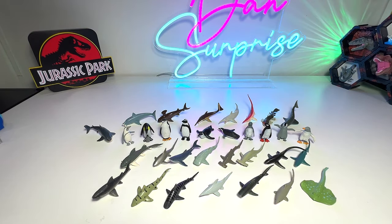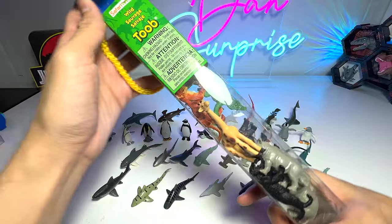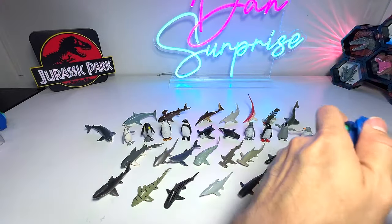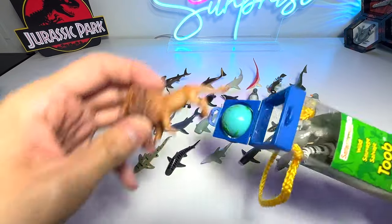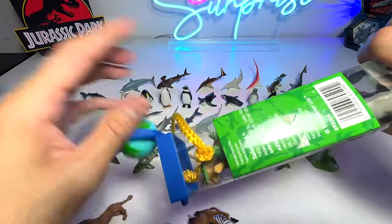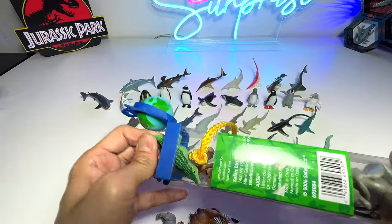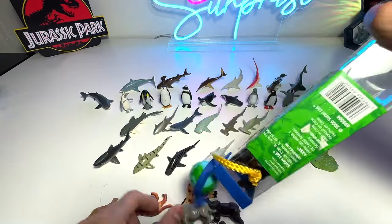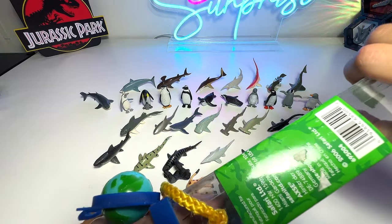So those are basically our sea animal tubes. Since we still have some time, we can take a look at another box — this is basically the Wild Animals Tube, which consists of a lot of different wild animals. Let's have a look at them together — I think it's going to be interesting. Let's get all the wild animals out. It's not easy to get all of them out because the box is actually very small; some of them get stuck inside and you have to pull them out really hard. This pack has quite a number of figures.